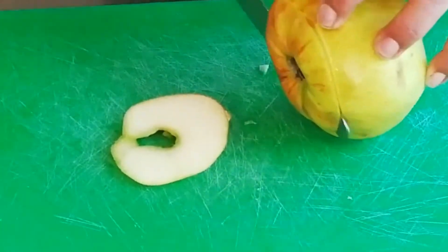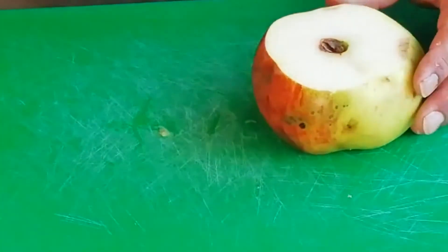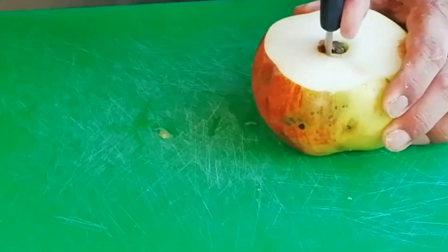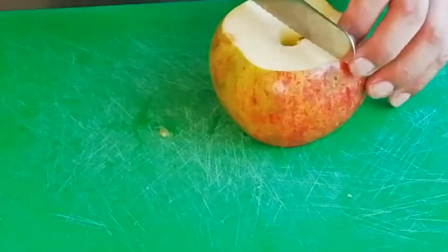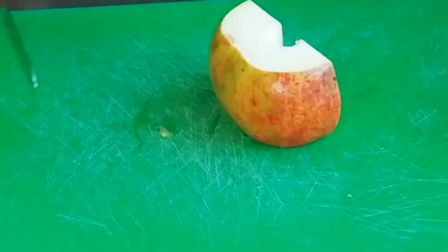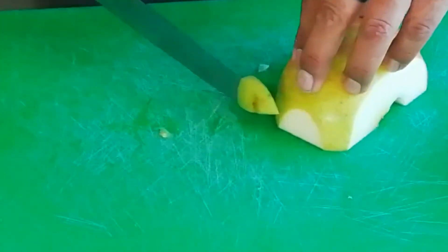Top and tail it, then once we've got the core out we're going to cut it in half, and then slice it as thinly as possible.